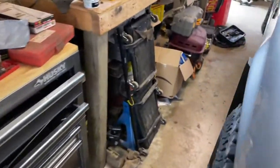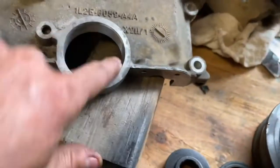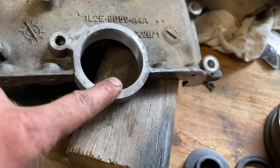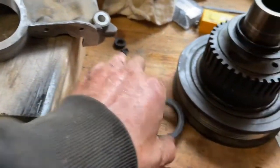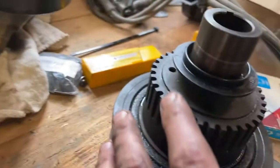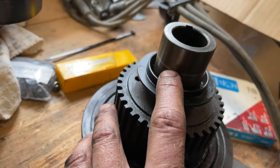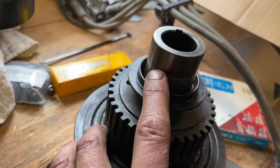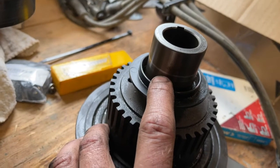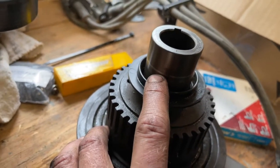The crank seal here was leaking quite badly. Here's the old one — and you can see on the damper there's a groove that's been worn. What I'm going to do is set the new seal a little bit further out, just a tiny bit, so it doesn't ride in the same groove as the new seal I install.